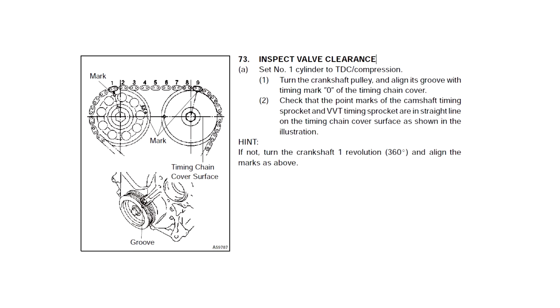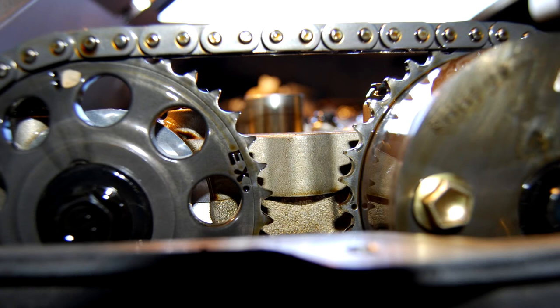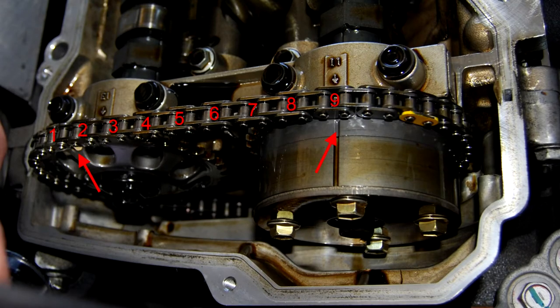The 2ZZ manual says for finding top dead center for Piston 1, rotate the engine until the two timing marks on the cam sprockets are slightly off center to each other. I verified that the teeth on the sprocket are both engaged in the chain and that there are nine links between them. I used a flashlight and looked down the spark plug hole to see if the top of the piston is very close to the hole, which it was.